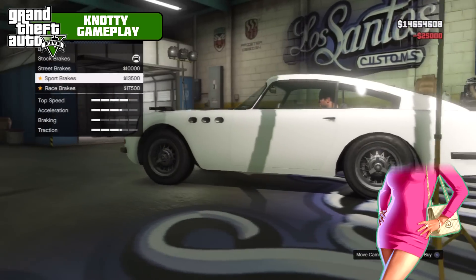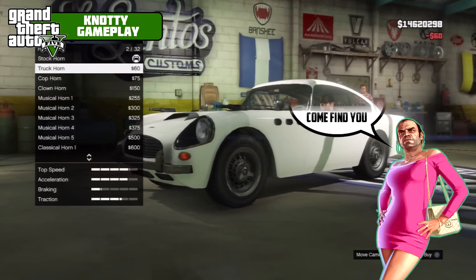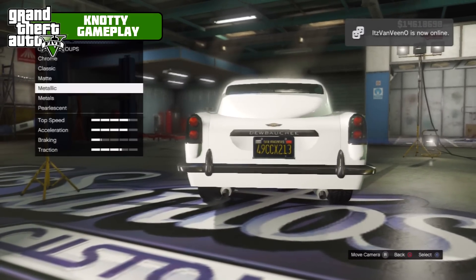Repair vehicle — we got 12 mods: armor 100, race brakes level 4, engine, truck horn as always, light neon plate, yellow and black respray.